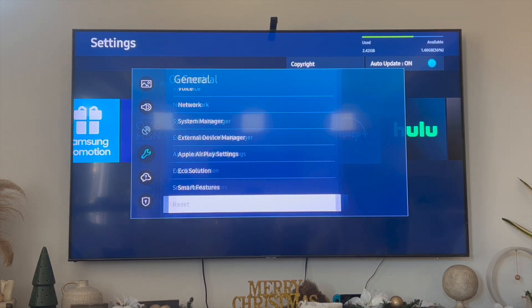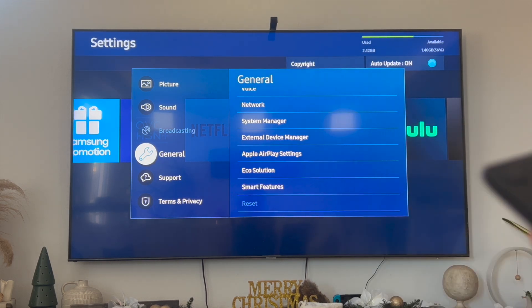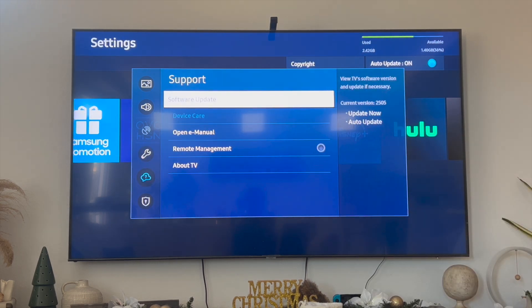Another option is under the Settings tab — underneath General, click on Support, and then click on Software Update. This seldom works but it's still worth a shot. In most cases, TVs are already set to automatic updates, meaning it will automatically update when a new version is available when you turn it off. But you can try clicking Software Update as well.